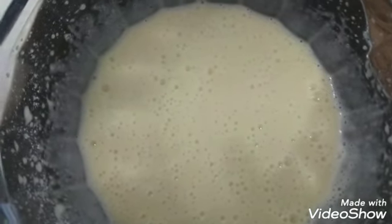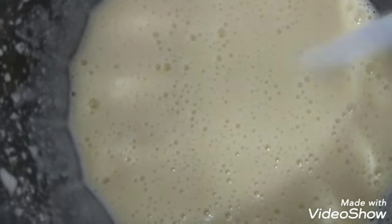Using a hand mixer, we will make a nice beat. Now we will make a pulse.